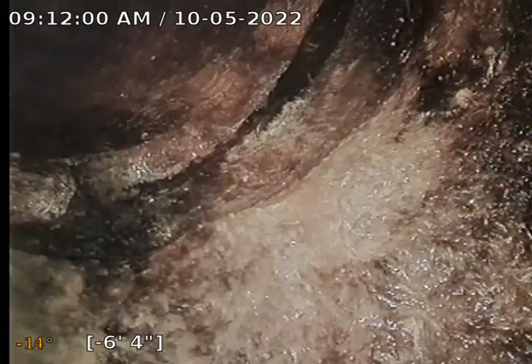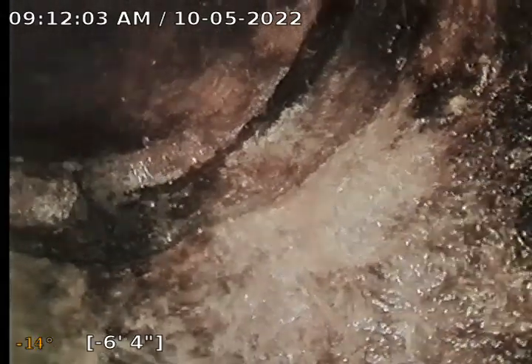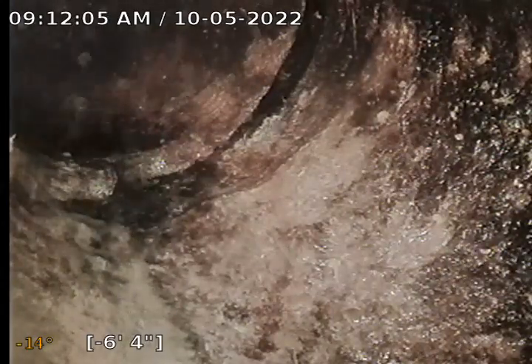So we are 5 feet away from the Y. This is the Y right here — let's call that 6 feet. Looks like some pipe separation there on the Y, where you can kind of see the exposed earth on the back side there. So that's compromised a little bit.